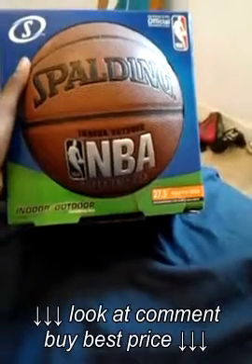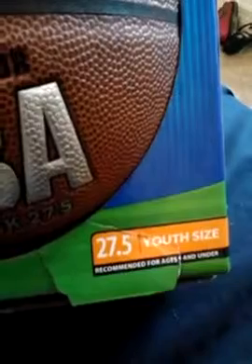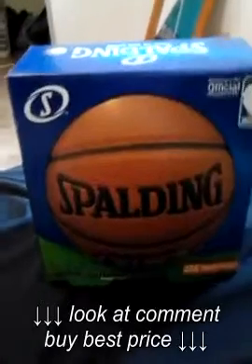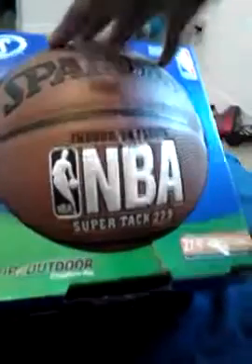Hey guys, today I will be doing a review on Spalding — the Spalding indoor and outdoor NBA ball. This ball is a 27.5 youth size, and it's super tack 27.5. This ball has a great handle, and it's really good to use outdoor.